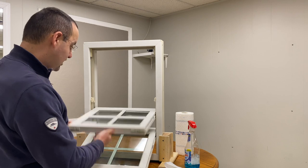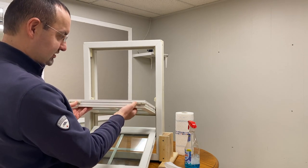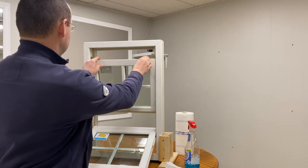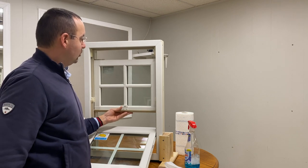We've finished cleaning the first section of the glass of the top sash. Now we can tilt this sash back again — just squeeze the locks here at the same time, and pull that top sash all the way up.